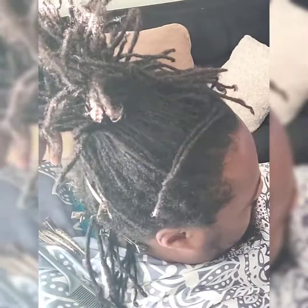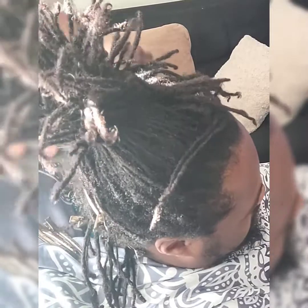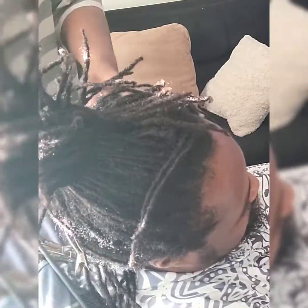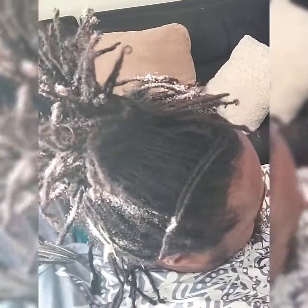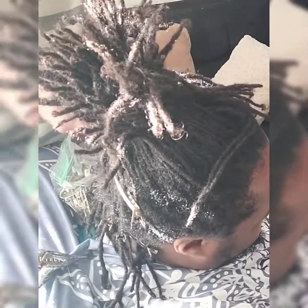There were several things that had to be done on this particular client. Because the hair wasn't done for such a long period of time, there was some breakage. There were also locks that were starting to web and attempt to support themselves, and there was also some branching going on.